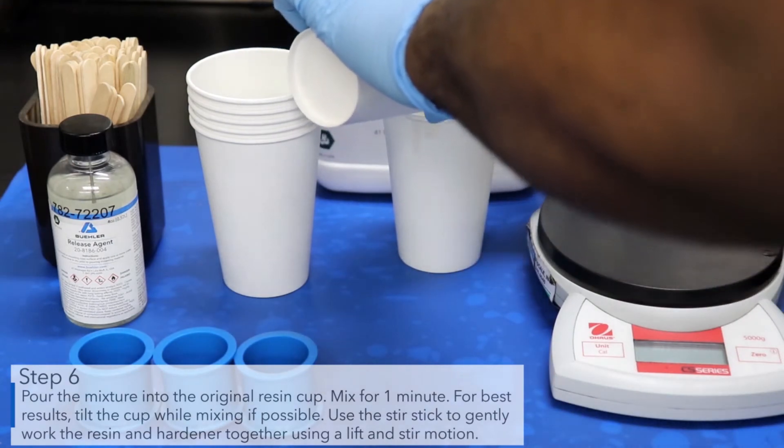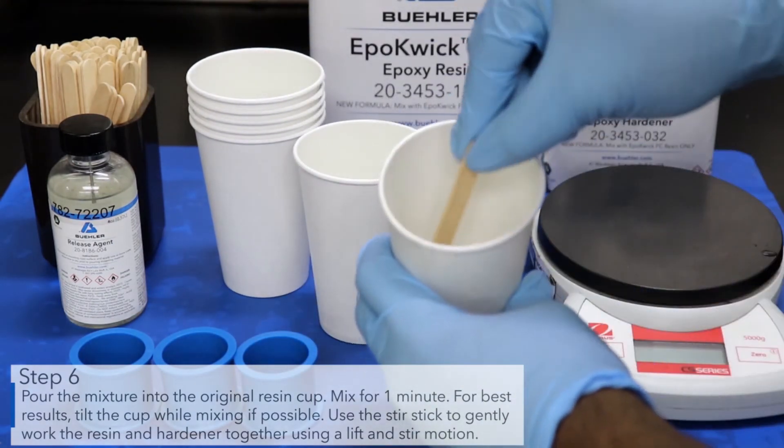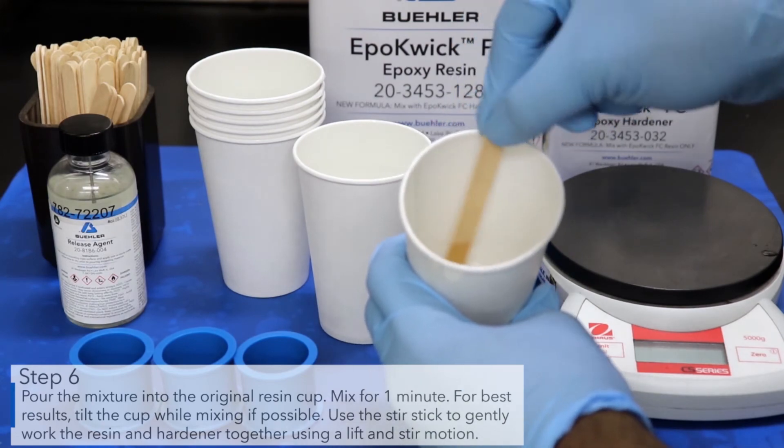Pour the mixture into the original resin cup. Mix for one minute. Again, for best results, tilt the cup while mixing if possible.